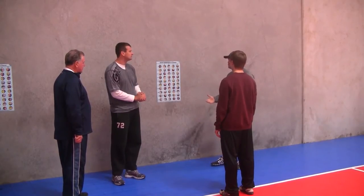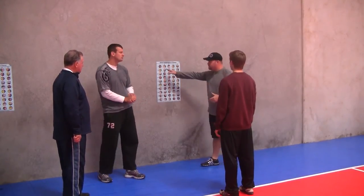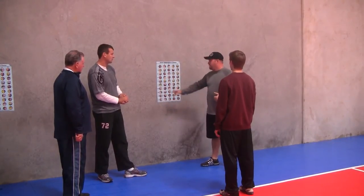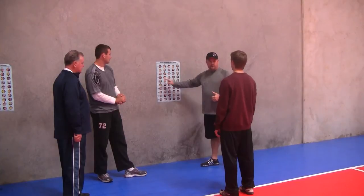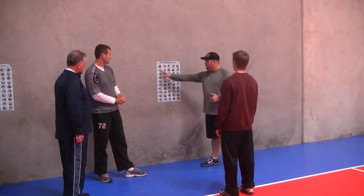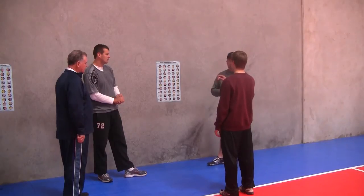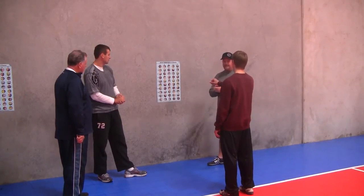Moving on to another drill: Chase, you're going to go down the F column and up the J column, alternating. So 49, 41, 33 — just like that. Call the number out this time. Then go 33 to 19 — exactly.